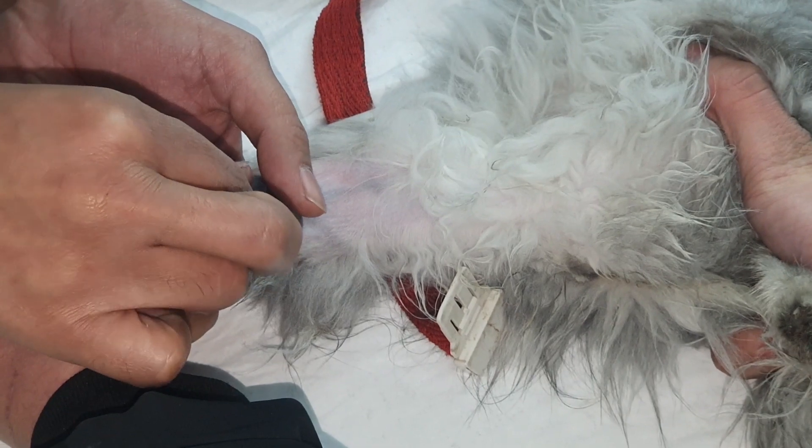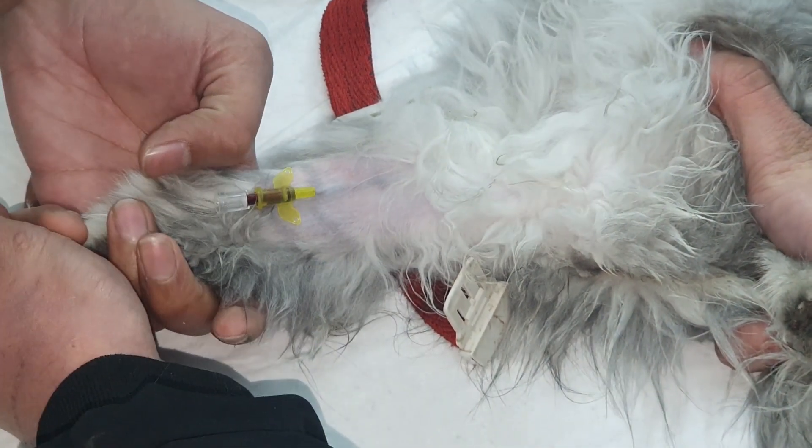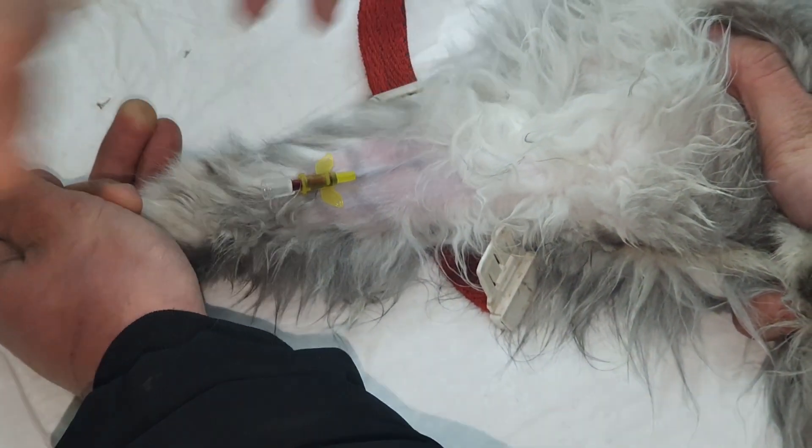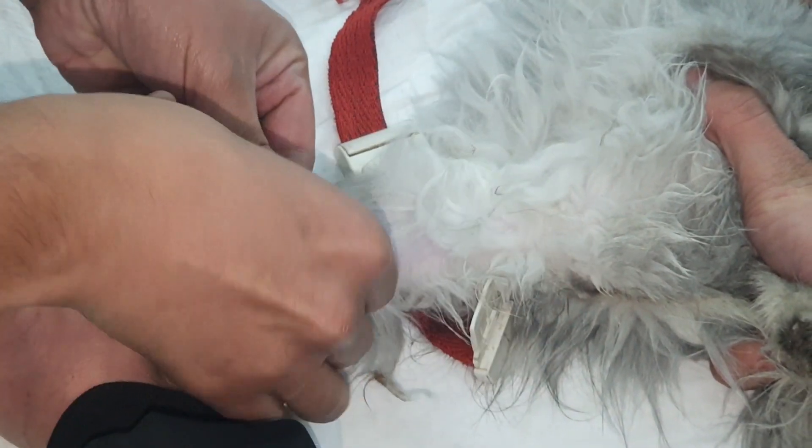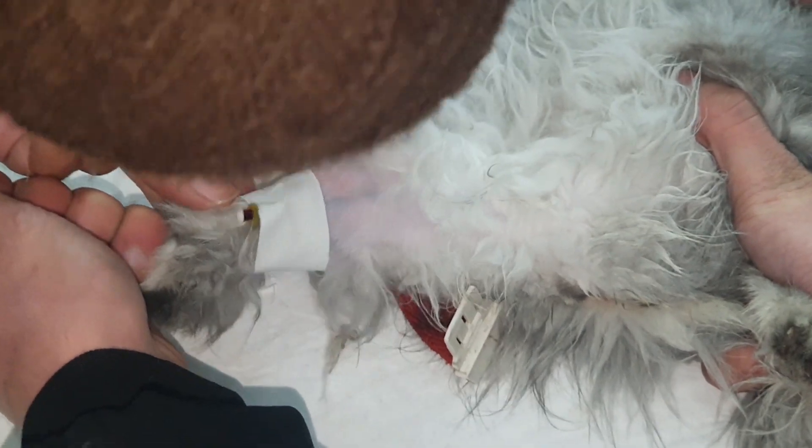We place the cap on the branula and tape the respective area so that the branula won't move and is fixed in the vein. Then we will use further drip and medication for the treatment of the cat.